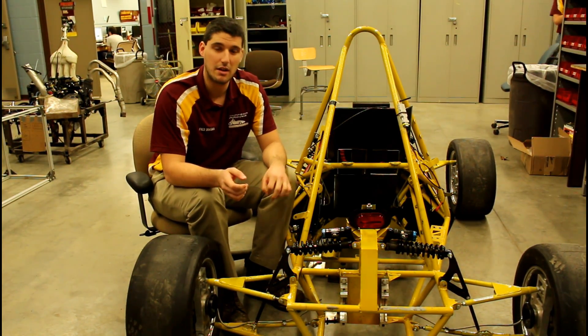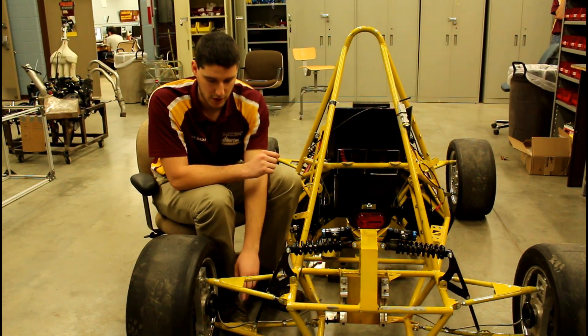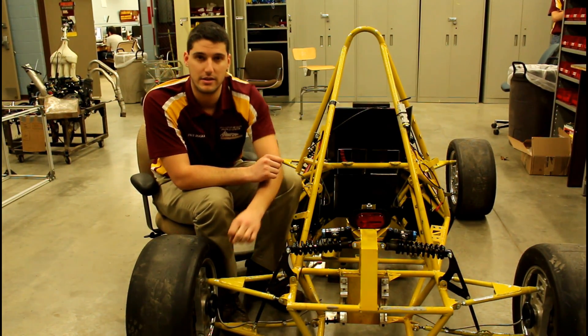One component that is changing, but it's not new, is our toe adjuster — it's moving from the bottom to the top for easier access.